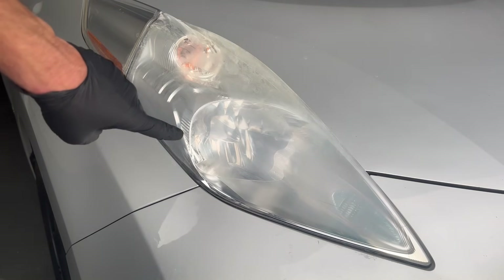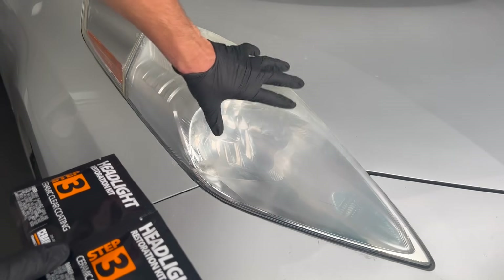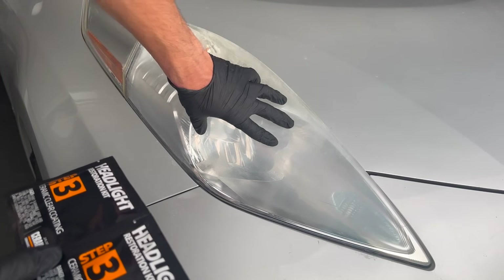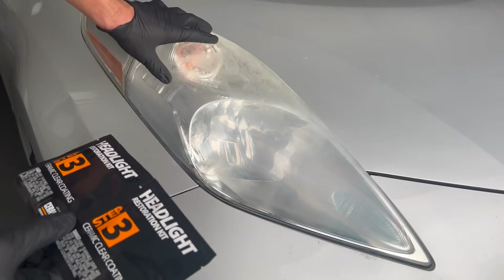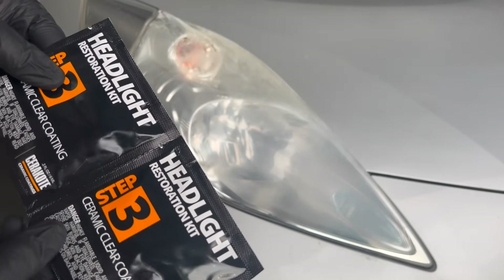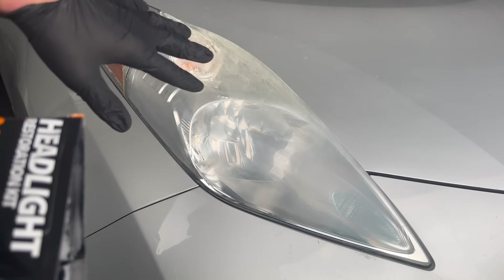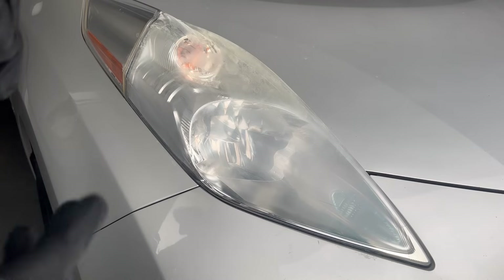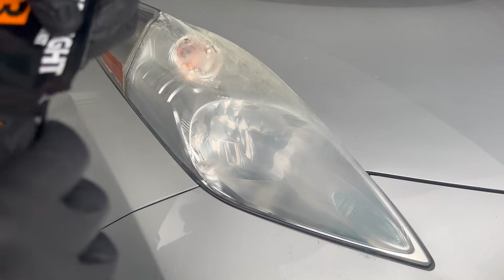I kept the car outside for the water to dry because for step number three, this has to be entirely dry. You can see these lenses here have a hazy, cloudy appearance to them — I think that's supposed to be normal. I have my second pair of clean gloves on. It says to be in a ventilated area, so I'm in an open garage because this looks like it's some heavy chemicals.